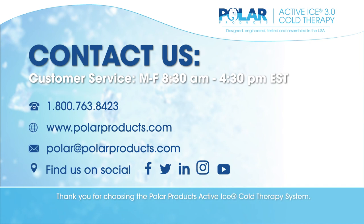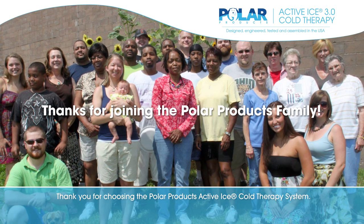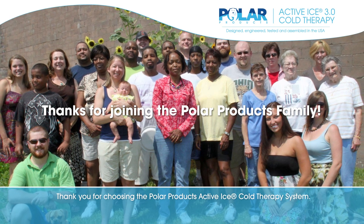Thank you for choosing Polar Products Active Ice Cold Therapy System.